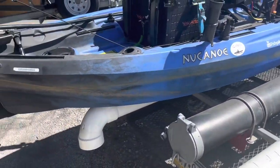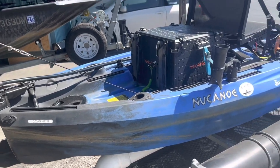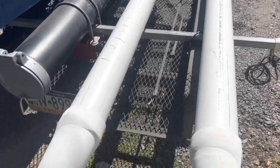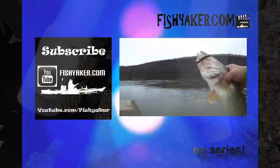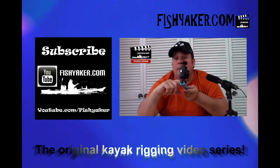If you haven't yet, be sure to click and subscribe to the Fish Yacker YouTube channel, give us a thumbs up, and share the video on all your social media outlets. We'll catch you on the water — fishyacker.com, the original kayak rigging video series.